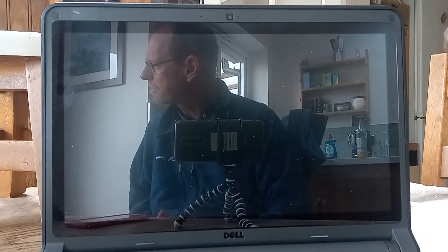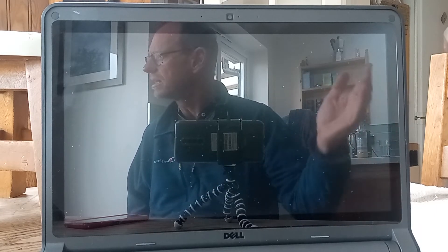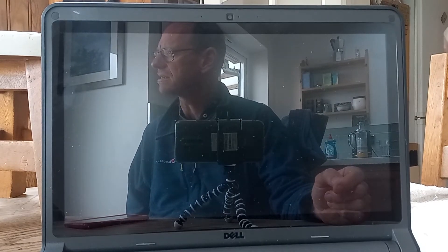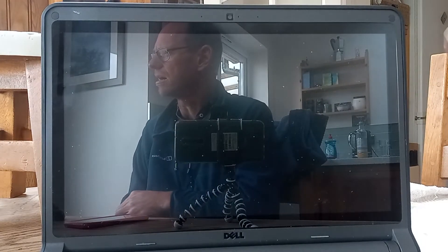Morning everyone, welcome to another video by Upgrade or Trash IT — the channel where I look at how useful older laptops can still be. In this video I've got the Latitude 3350 and I'm going to be installing Windows 10 on it. I've just created a video where I installed Windows 10 on this laptop when it had a hard disk drive, but now I've swapped that out for an SSD drive and we're going to see how much more quickly it installs.